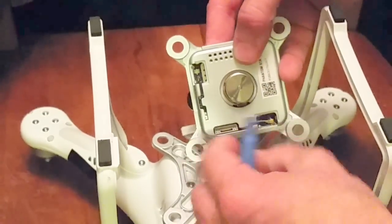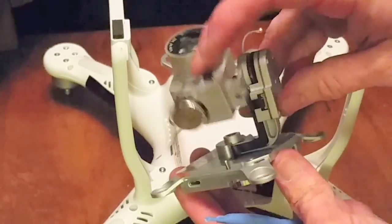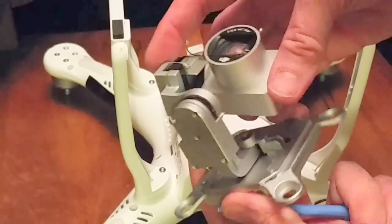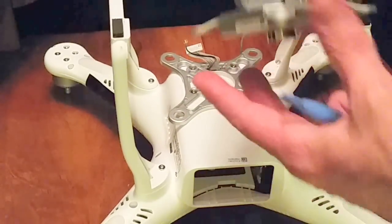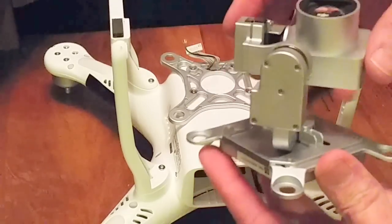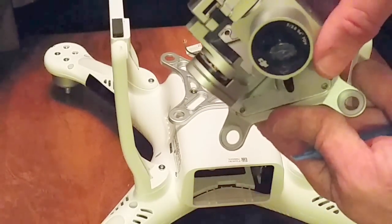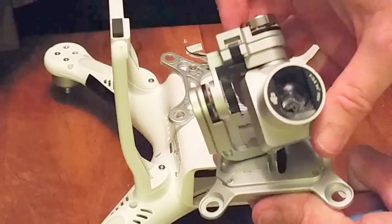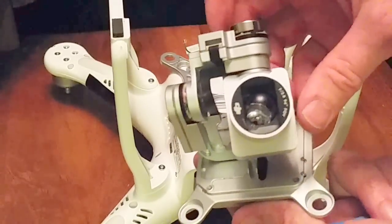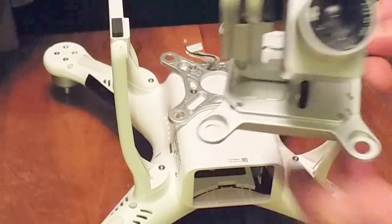There we go — you have your camera and gimbal in one piece. You can use this to fly around without the landing gear, maybe tie the wires up. In my case I have a broken camera which I have to send back to get fixed. I hope that helps — if you liked the video, hit the like button, thank you.